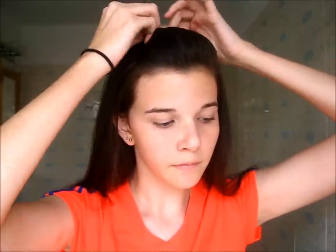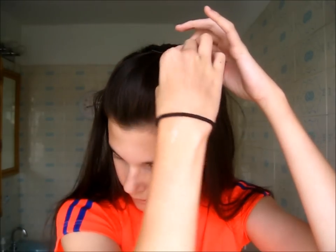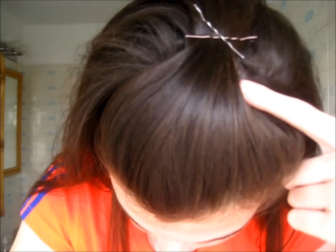Starting with hairstyle number one, I'm grabbing a section of hair right at my temples — just that bang section — pulling it back and pushing it up to form a bump, then crisscrossing bobby pins on top of my head to secure it. You can make the bump as big or small as you want; I went with a medium volume.